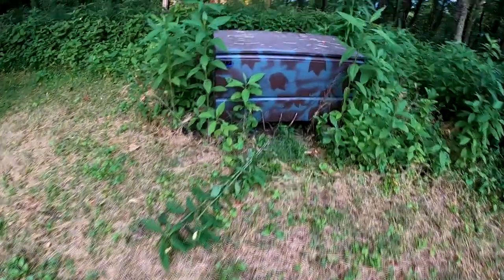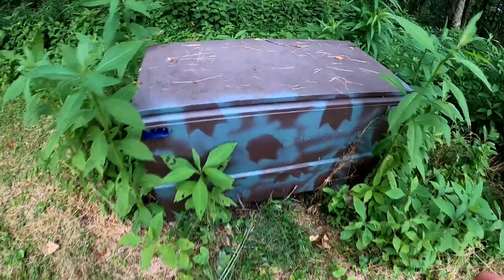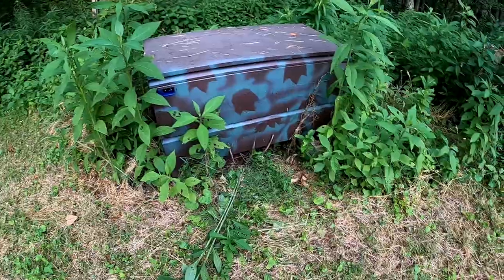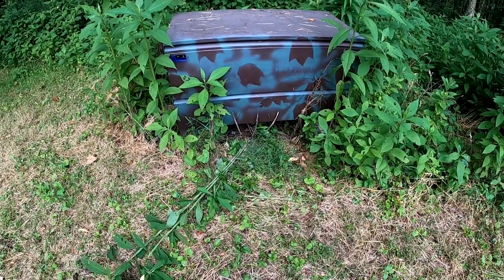Another thing we've done is I took a job box — I've removed the lock so we can get into it — and that job box lets me leave some things up here. Nothing of high value, just things we might forget: plates, silverware. I've also got an archery target in here, which is just big and I got tired of hauling it back and forth.